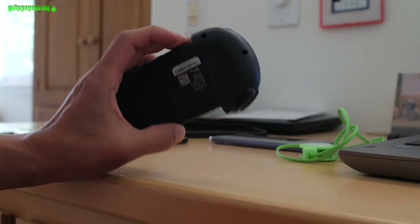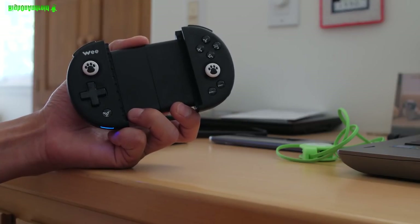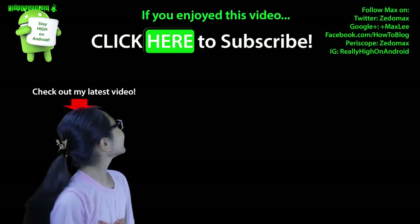Have a great day. Pretty awesome controller. Don't forget to like and subscribe for more awesome content like this. And as always, stay on the Android.